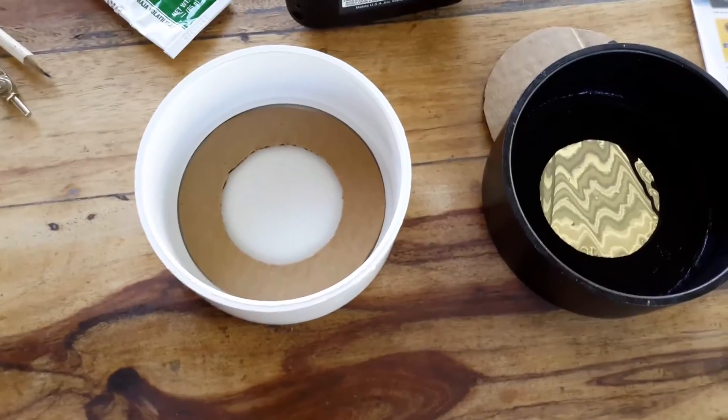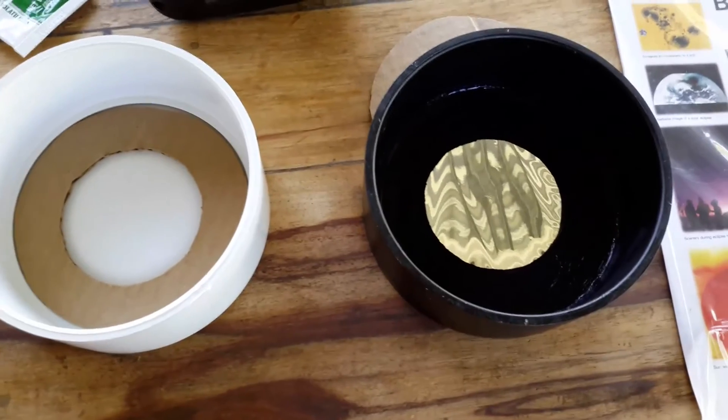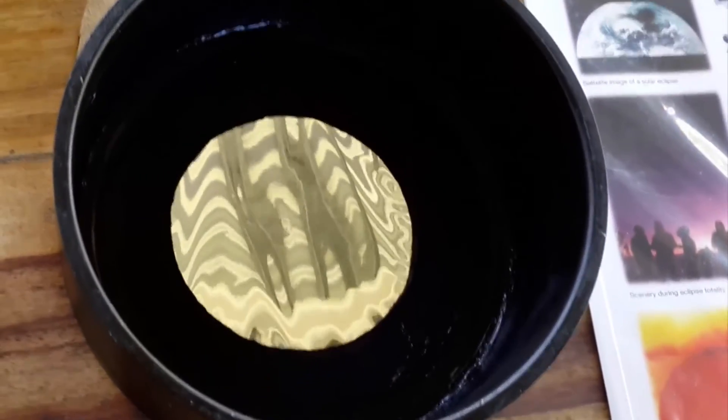Once you are satisfied with your cut out, go to the PVC fitting and cut out the 2 and a half inch hole using the portable drill and hole saw.